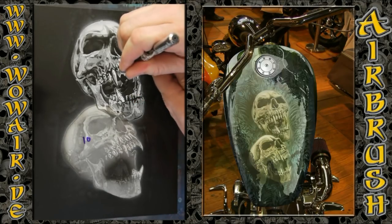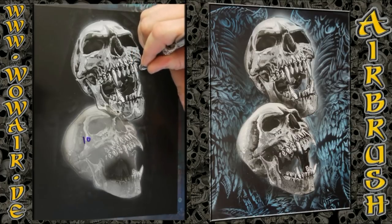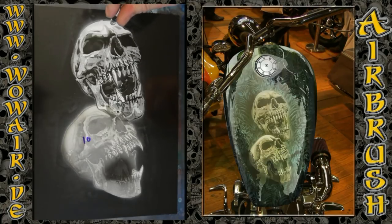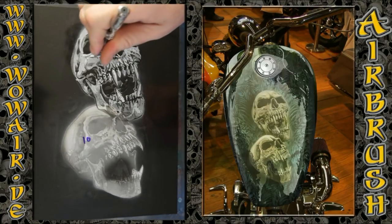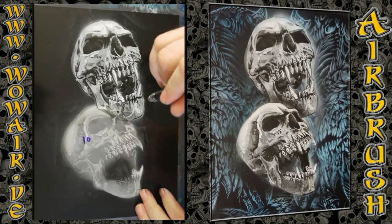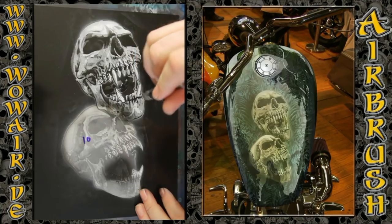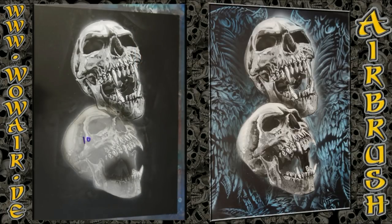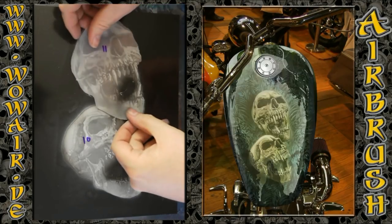Now I'm doing some freehand on the fangs and it's finished. I'm doing some drops for the texture, and a shadow where the first skull overlaps the second.